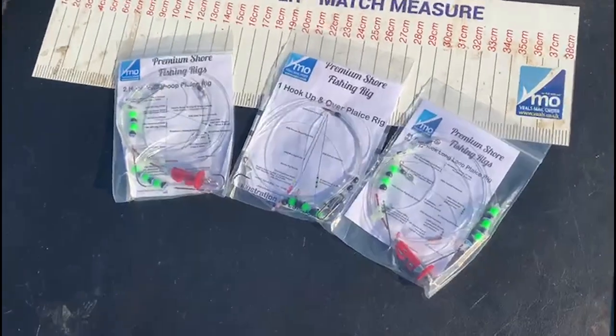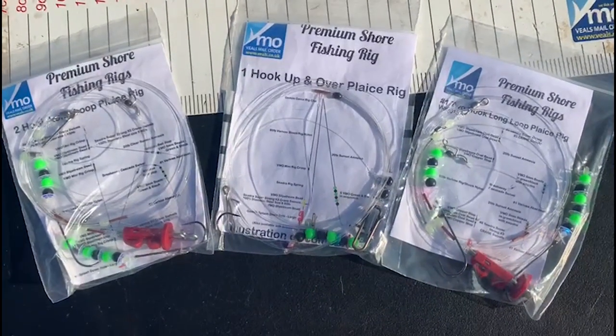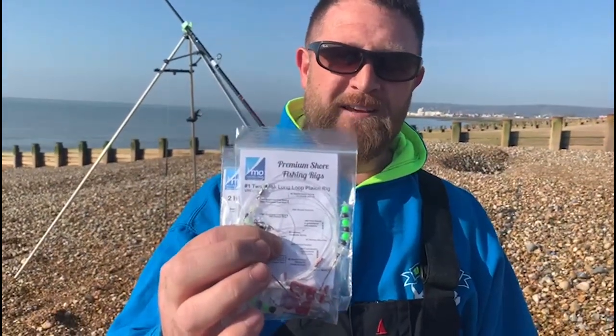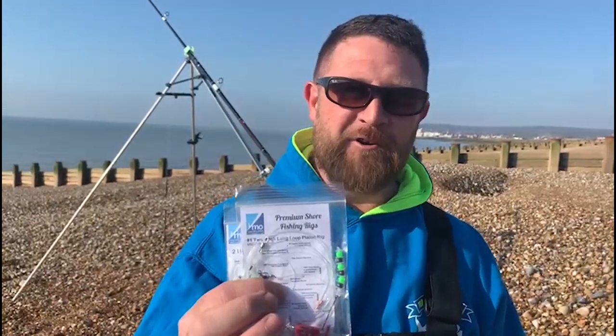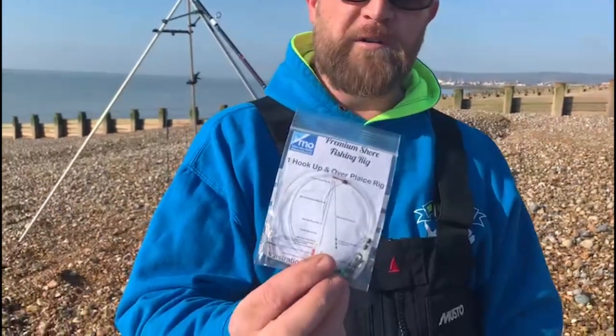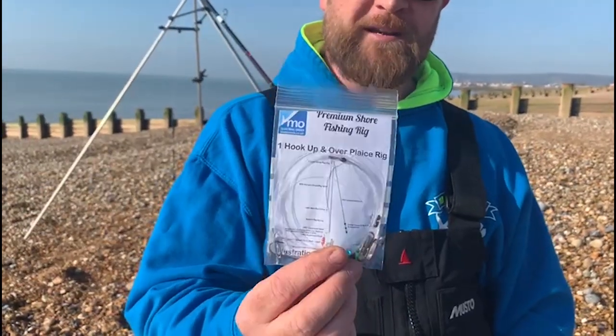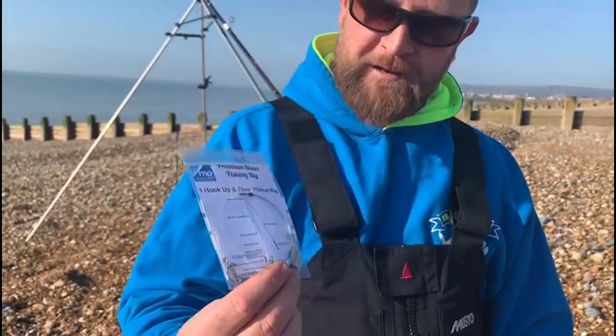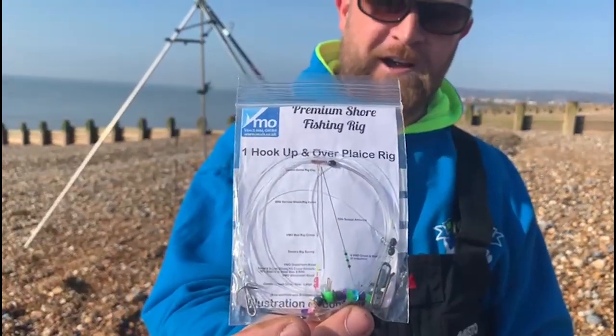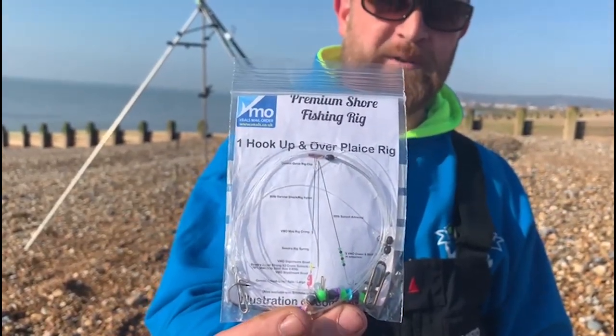I'll just show you a few rigs that were sent down for our day's plaice fishing. We're mostly going to be using a two-hook loop rig. As you can see, it's got some nice colourful beads and sequins to attract the plaice. The plaice are predominantly a sight hunter, so they want clear water, and a bit of colour on your rig attracts them into the bait.